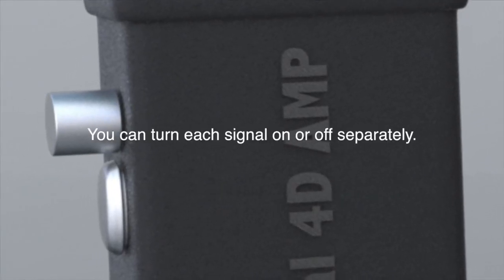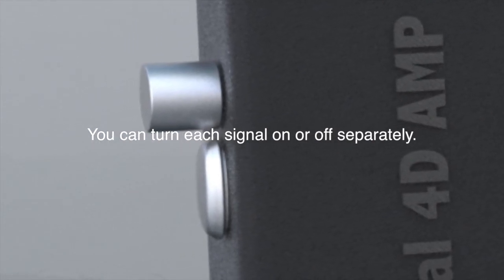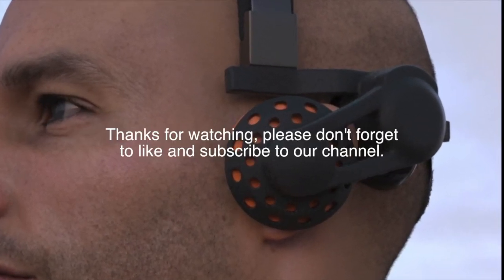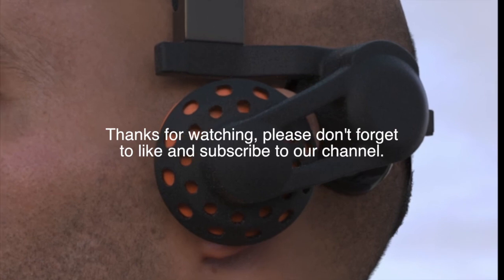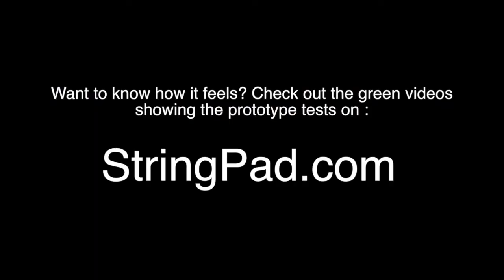You can turn each signal on and off separately. This is how the stringpad works. Thanks for watching and please don't forget to like us and subscribe to our channel, stringpad.com. We'll see you next time.